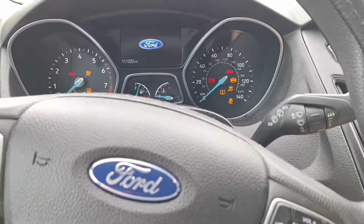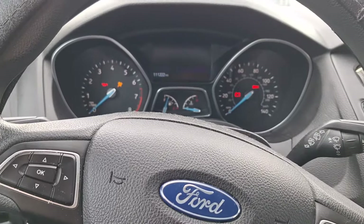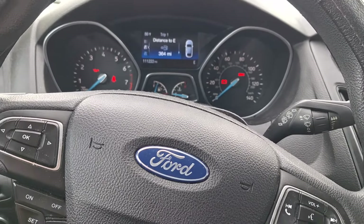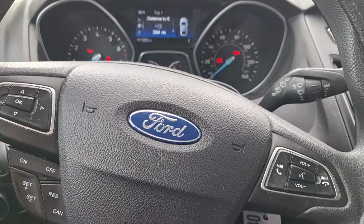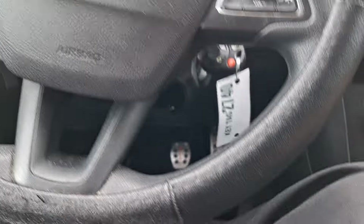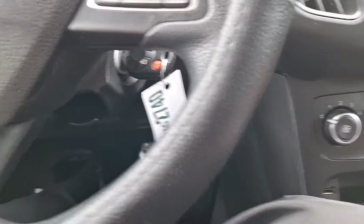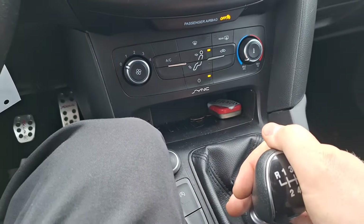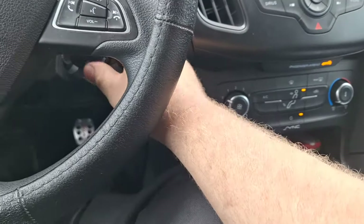It does appear that the clutch is actually not releasing. Watch this — it's all the way down and won't go into gear.